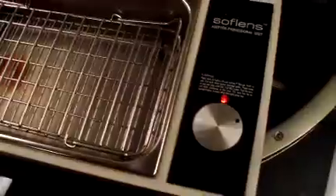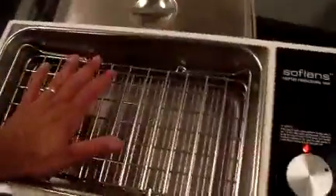It has its rack in it. It does power on. It does heat up.